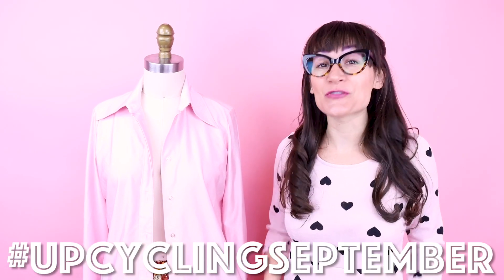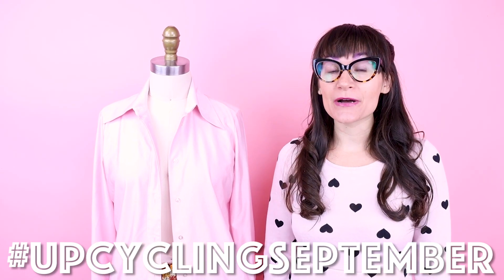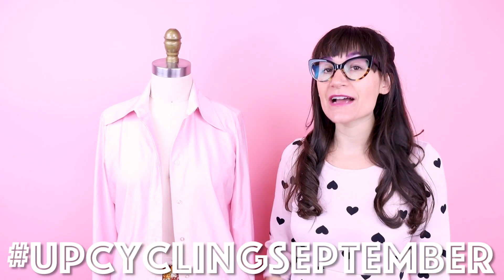This outfit is a part of Upcycling September, where I'm creating 30 different upcycles in 30 days. You can follow the adventure with the hashtag Upcycling September, and make sure you hop on over to Instagram because I am posting everything every single day in reels and posts and stories. If you're not already a subscriber, make sure you subscribe and hit that notification bell. I'm also now teaching sewing classes in my design studio in Chicago — check it out at SewingAnastasia.com.